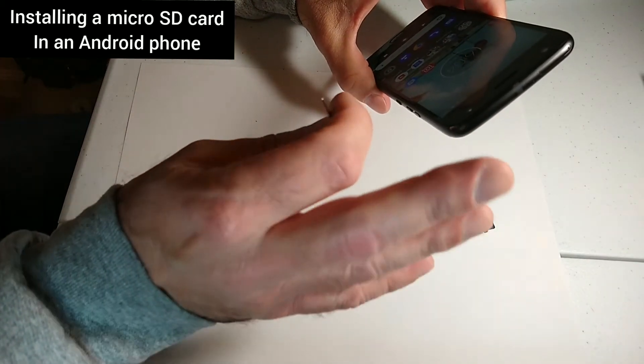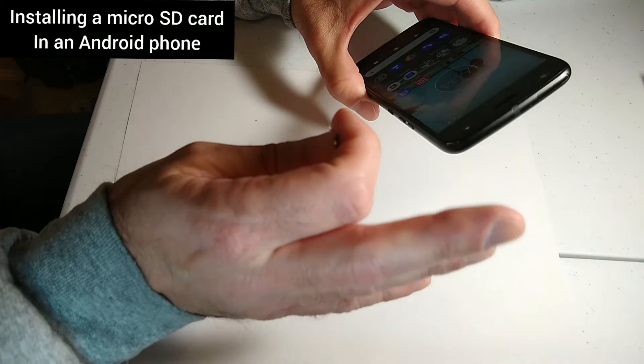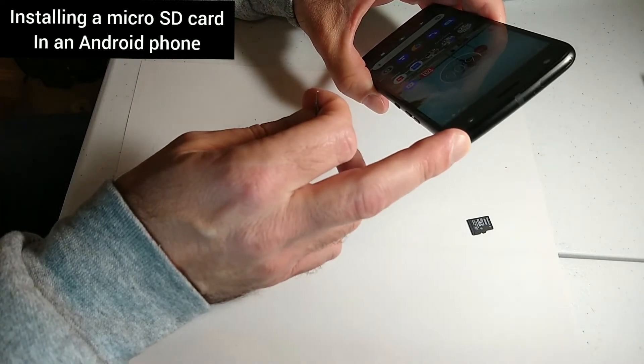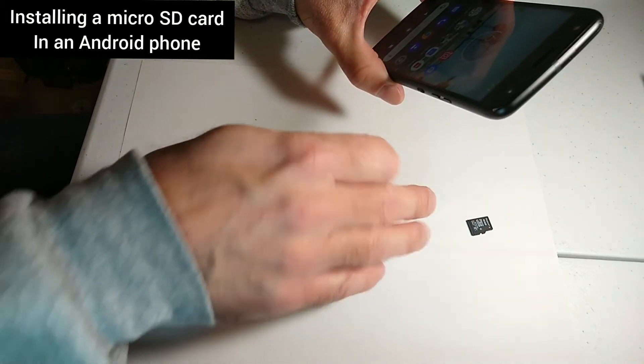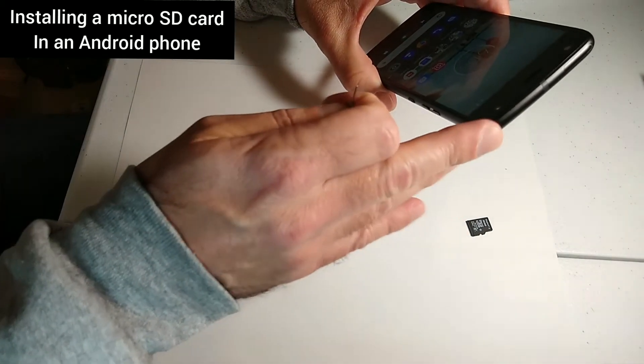Also, if you're going to install in another type of phone — or really any phone, even a different version of the Moto X — check and make sure what the maximum storage capacity micro SD card you can put in there is.